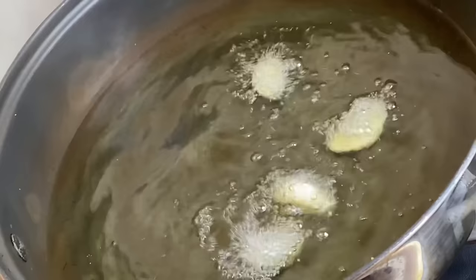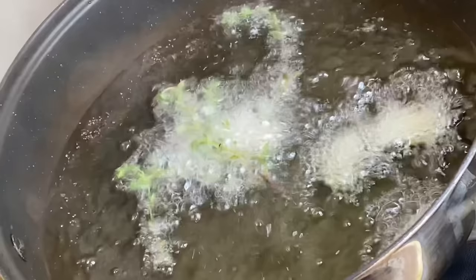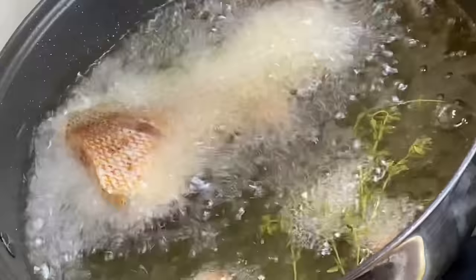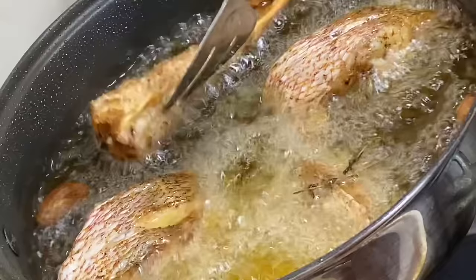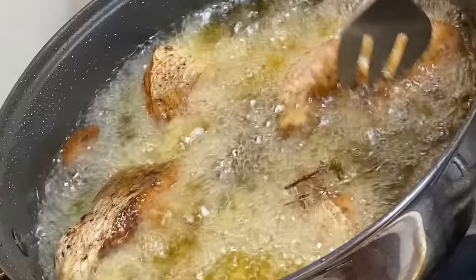Now that the vegetables are fully prepped, it's time to fry the fish. To a pot I'm going to add some cooking oil and allow it to heat up. Then in with some garlic and fresh thyme to give the oil some flavor, and now in with the fish pieces. I'm going to fry these about three minutes per side until they are all golden and crispy.